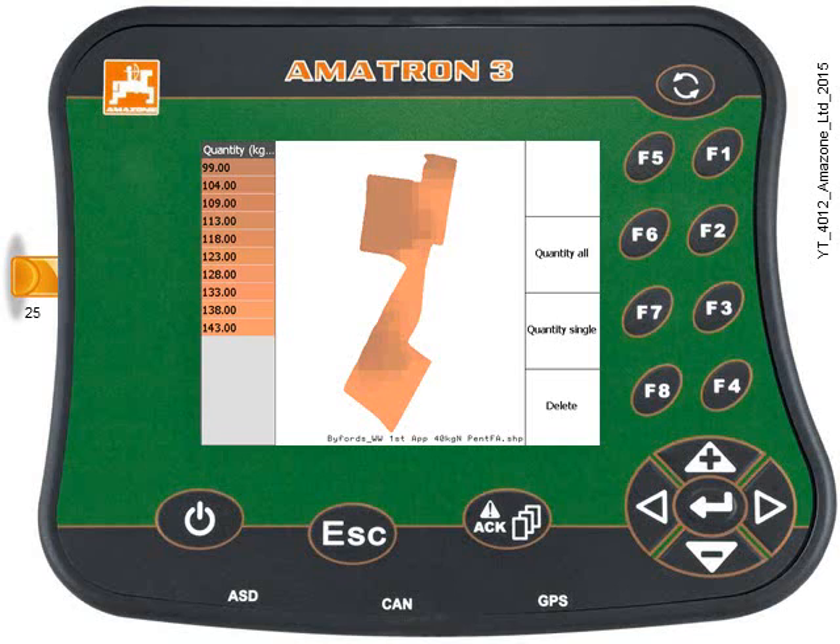The map is in the middle showing the zones with different colours, and in the left-hand column you can see the different zones and different rates. At this point you can change all of the rates by a set percentage if you want to, which I'm going to do now.